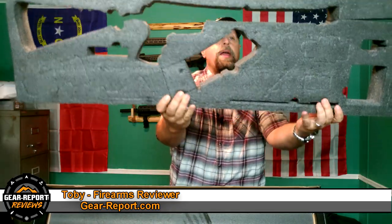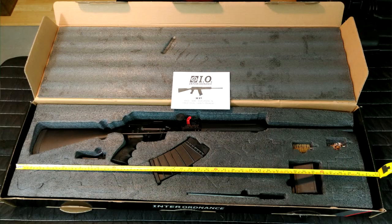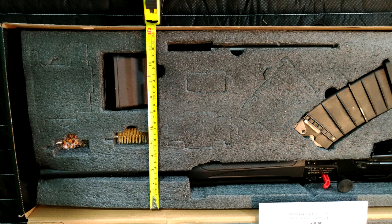I want to talk about the box this thing came in — I know that's an odd subject, but the box comes with a cut-to-fit foam insert that could very easily be put into a hard case for transportation to and from the range, giving you a professional quality look without having to buy or cut additional foam. I think that's just a nice little bonus.